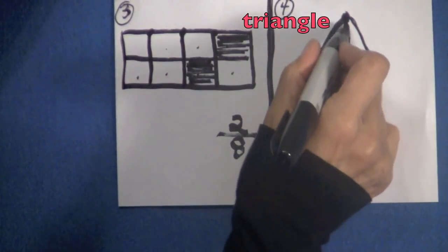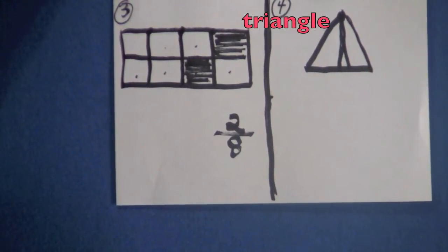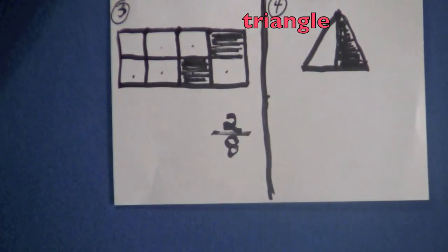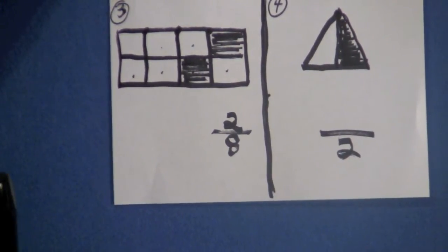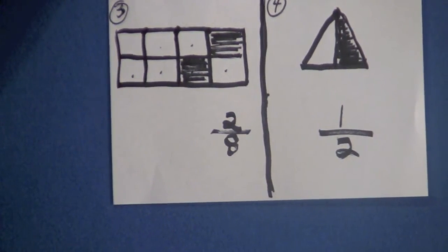Draw straight down and divide this triangle. It's very hard to do standing up — it's easier if you're at a desk. So let's shade the side. You can always fix your mistakes, so never fret about mistakes boys and girls — just make it work. Let's count how many parts there are in this triangle: one, two. Put down the two and draw your line. One part of the triangle is shaded, so one-half of our triangle is shaded.